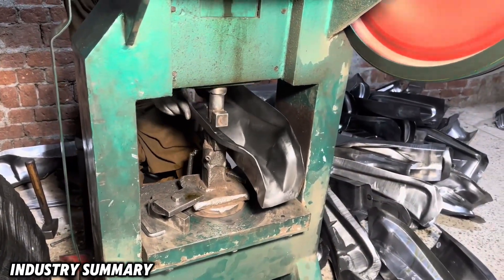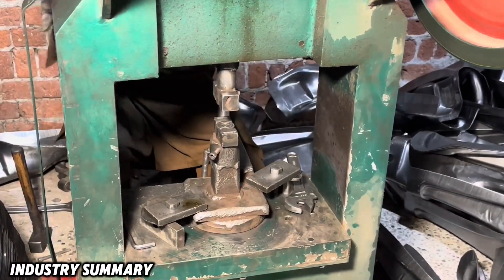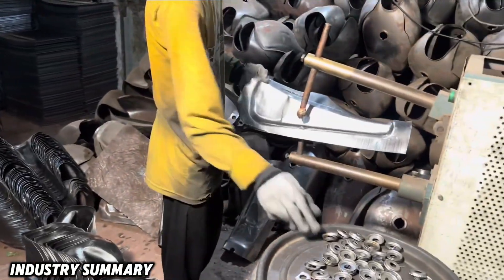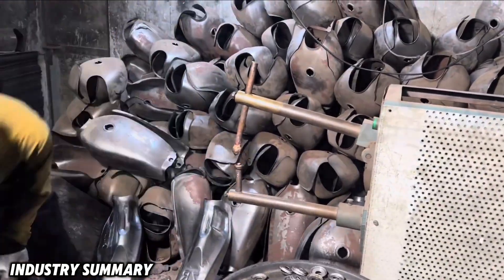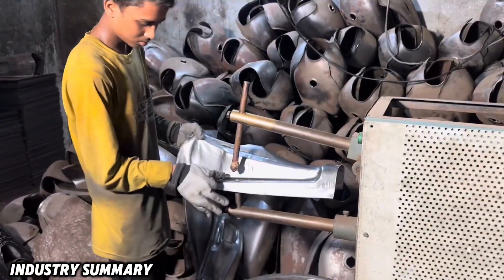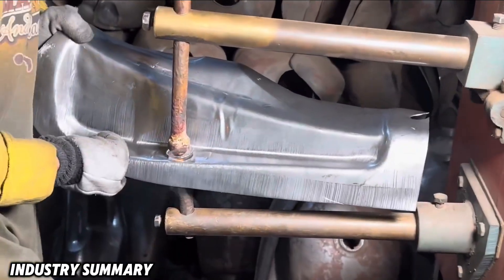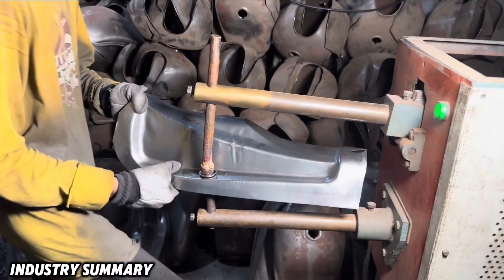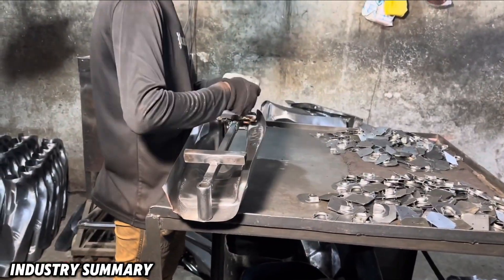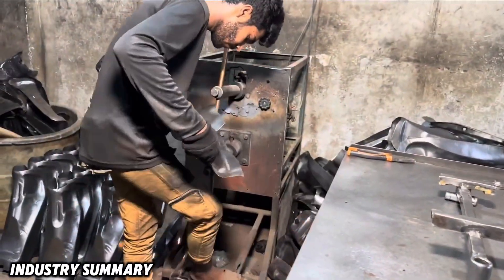After trimming the excess parts, the tank chassis is sent to the hole drilling section where holes are made for screw attachments and other tank components. The fuel outlet of the tank is welded on the inner and bottom parts using a double-sided spot welding machine. The locations for screws and other parts are also marked with a template so that the remaining sections can be joined using double-sided spot welding.